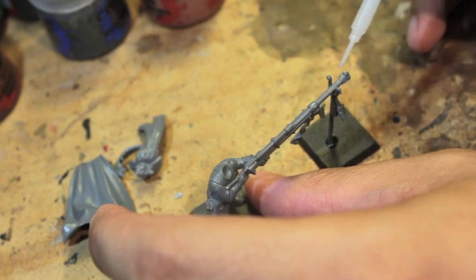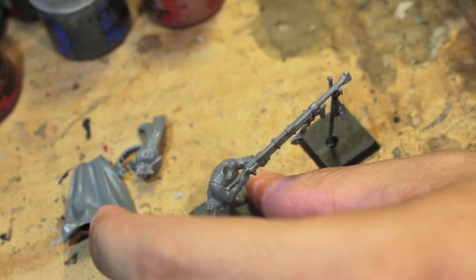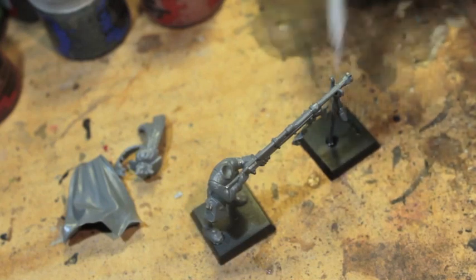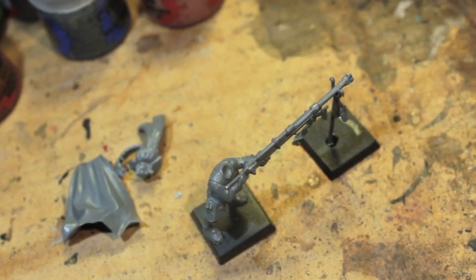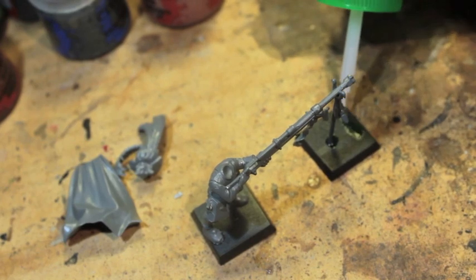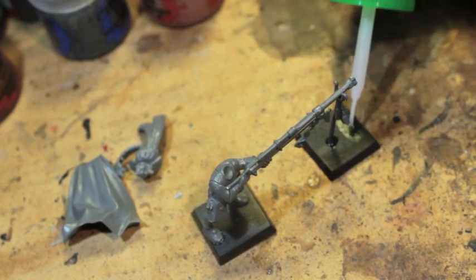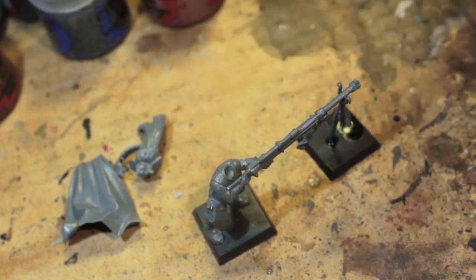In Ringo Simpkins' Day 24 July Painting Challenge video, he said if Games Workshop made a model of him, he would like to be an engineer with a giant honking rifle standing at the back of the lines and helping out the cannons. So this is what the video is all about.